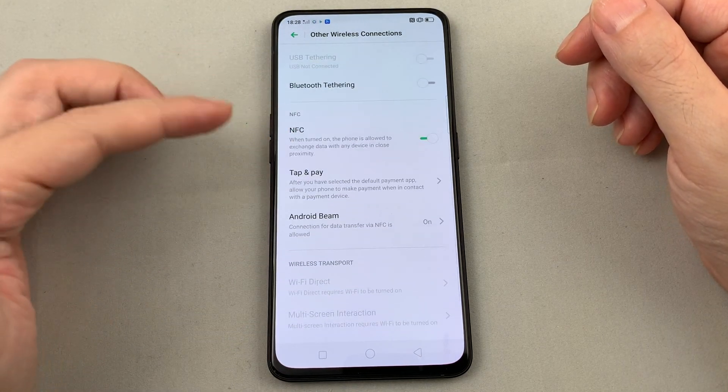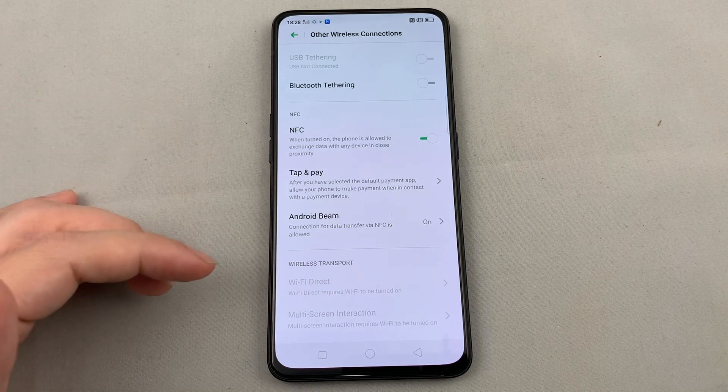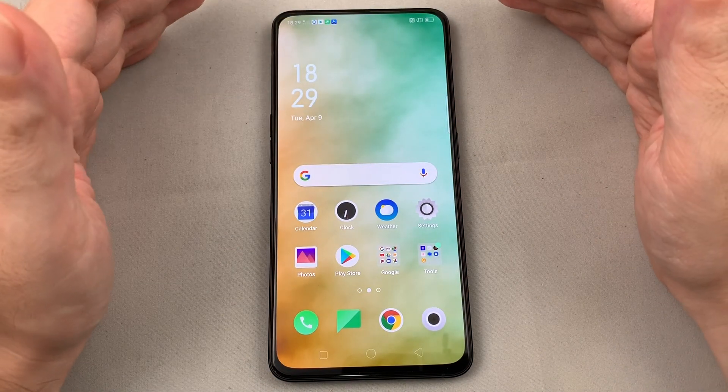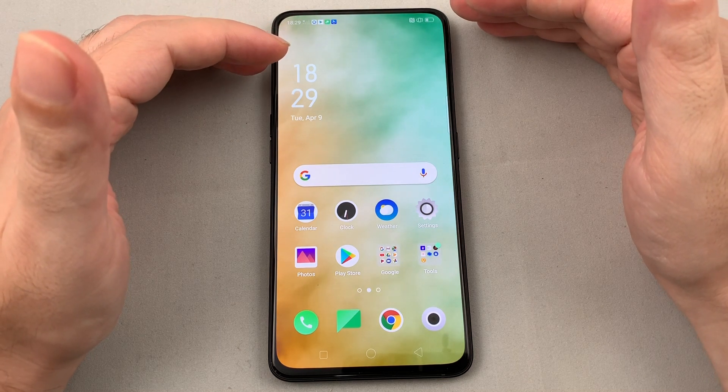While you're in here, you can also adjust other things like NFC, Tap and Pay, and Android Beam — which is for transferring things via NFC. So that's the basics there.